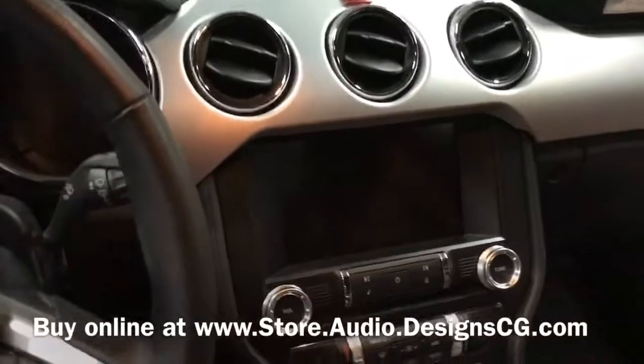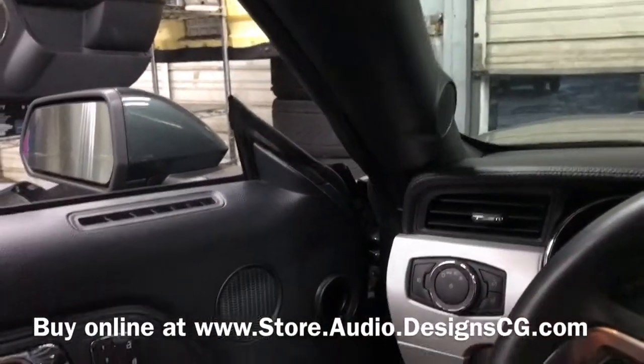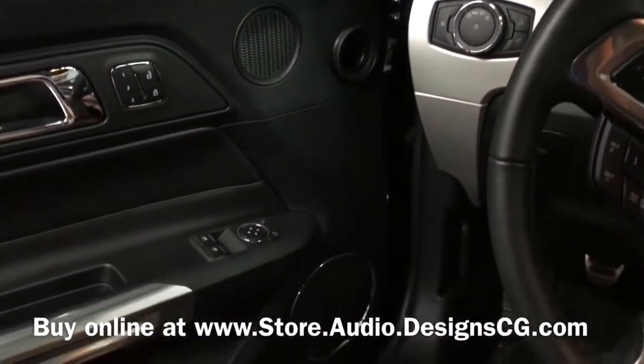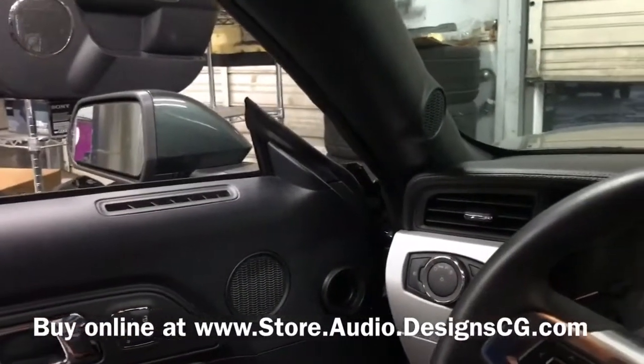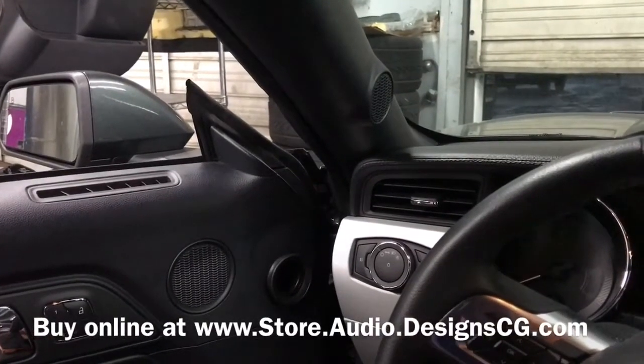Hey, this is Darren with Audio Designs and Custom Graphics working on a 2015 Ford Mustang. We did a Hertz three-way setup up here. We made adapters for them, and we sell them online on our website at store.audiodesigncg.com.